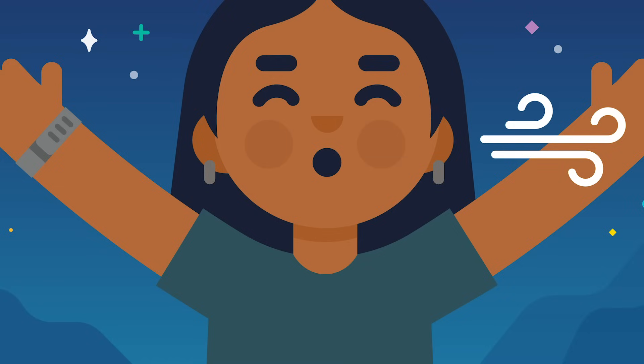Remember, every breath we are taking is in through your nose and back out through your nose. If you feel yourself struggling to keep up, just relax and go at your own pace. Focus only on your breathing and my voice. Let everything else slip away — just you and your breath.